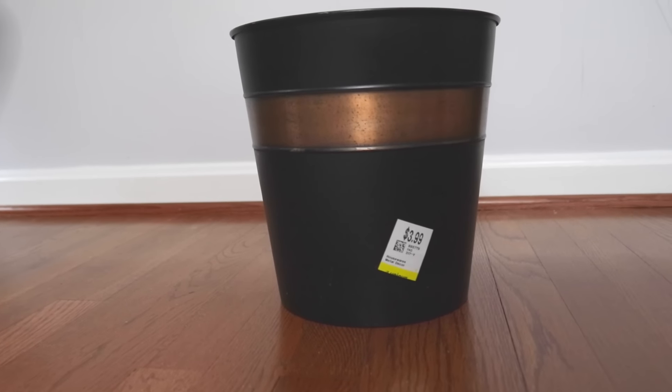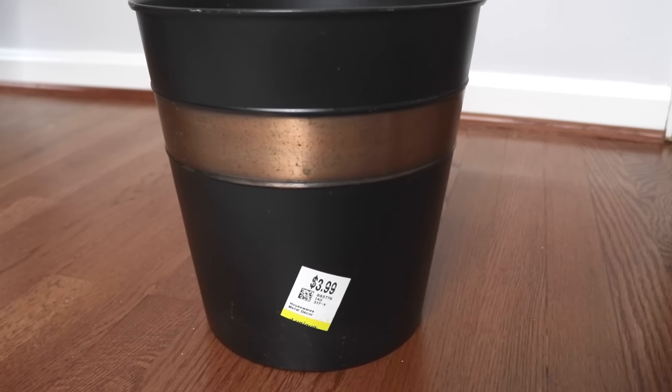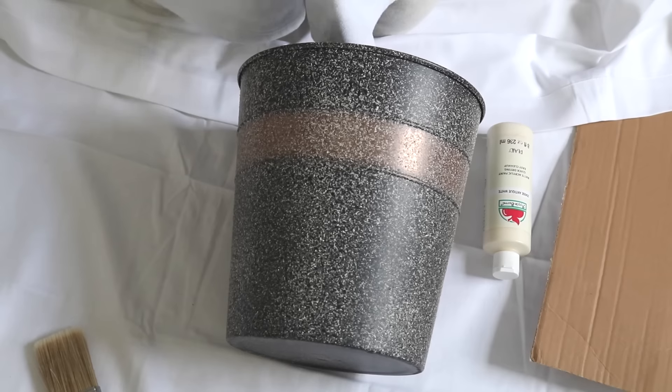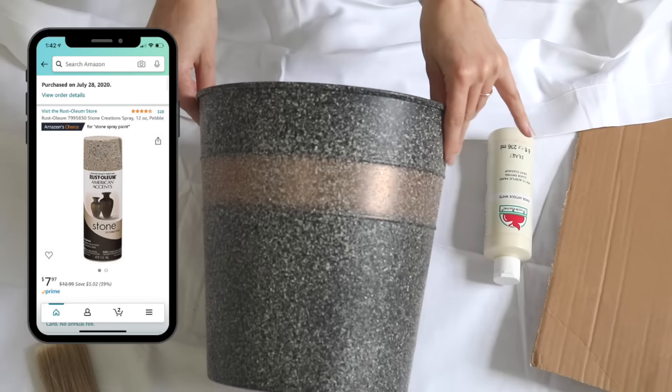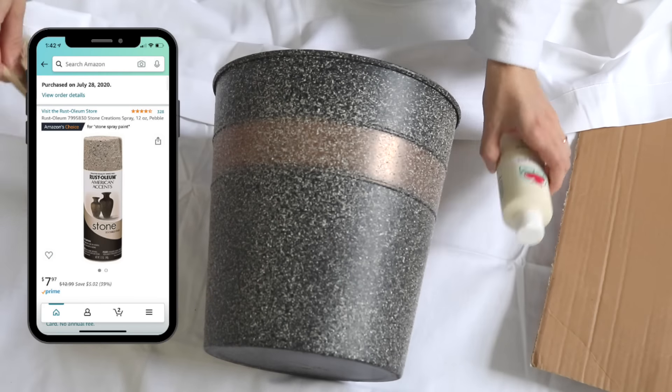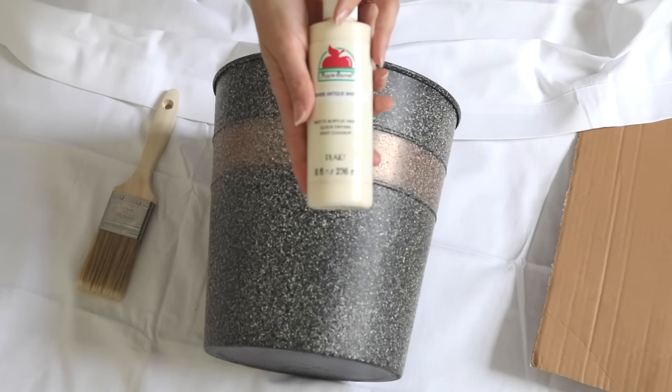For our first project we are going to be turning this old trash can and making it into a beautiful ceramic-like planter. The first thing I did was clean it very well, and then the second thing I did was take some stone spray paint and give it a once-over the entire thing just to give it a more ceramic-like texture.